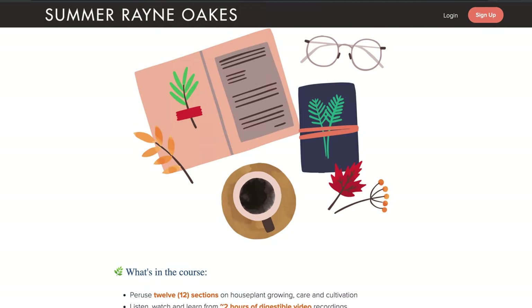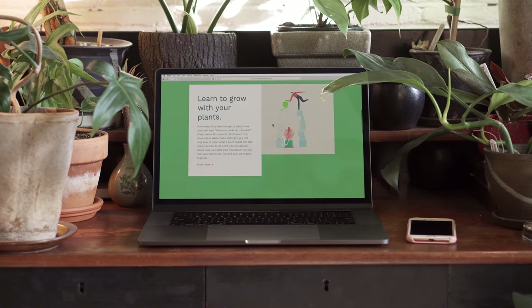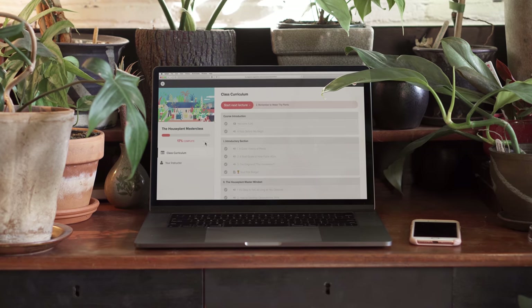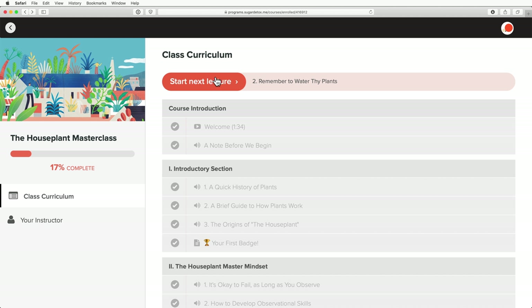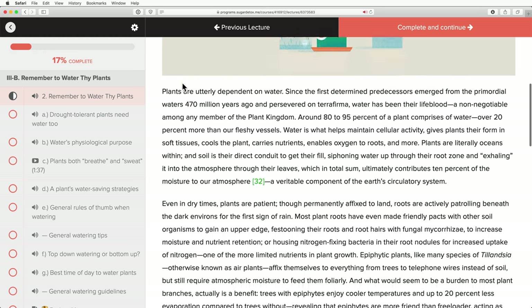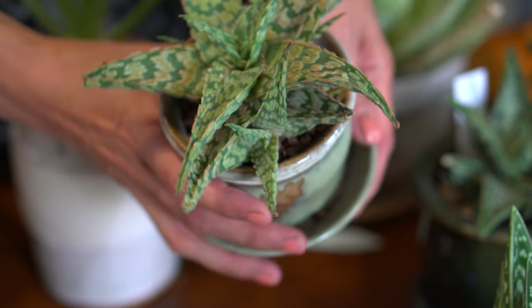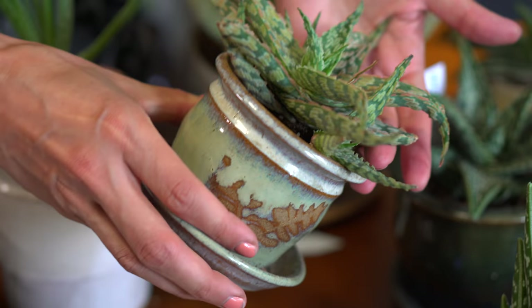Alright guys, see you next time. If you didn't hear yet, we just released Houseplant Basics, which is an introductory mini-course for beginner houseplant enthusiasts. The video-based course is set up to be both concise and comprehensive and serves as a perfect primer for our Houseplant Masterclass, which is a month-long course on houseplant care, cultivation, and more. You can find out more information on both courses at homesteadbrooklyn.com or search for the courses in the description below.